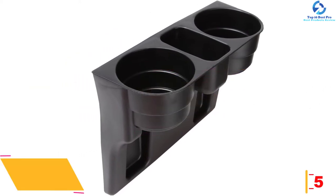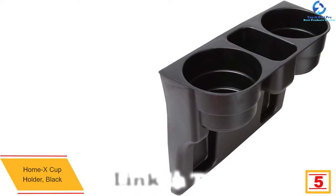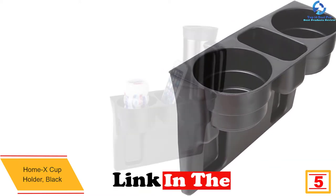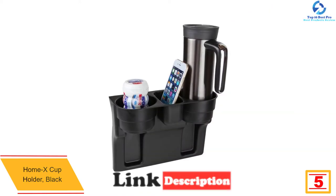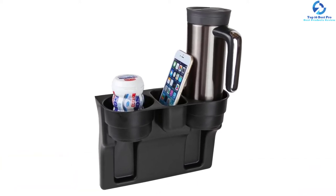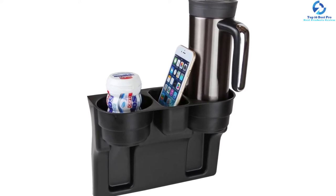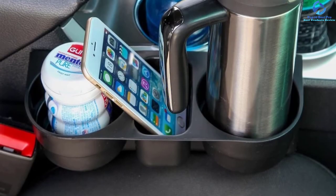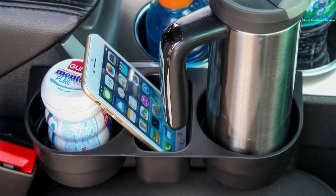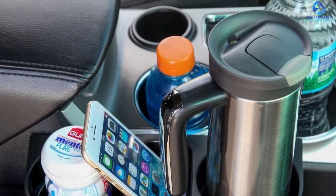At number five, we have the Home X cup holder in black. Whether you're a permanent driver or a stay-at-home parent, this cup holder is ideal for you. It snugly fits between the seat and the center console and features a universal design suitable for any type of car. Installation is simple — just slide it in place. This organizer also makes an excellent gift for birthdays and housewarming parties.